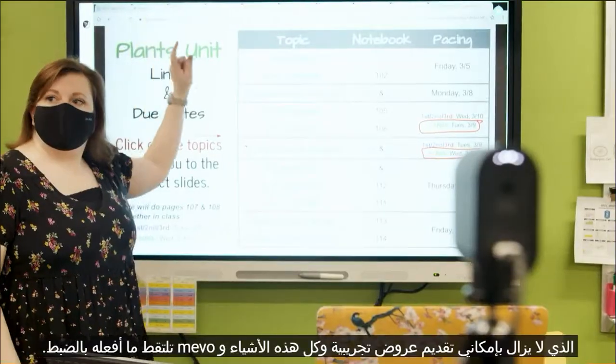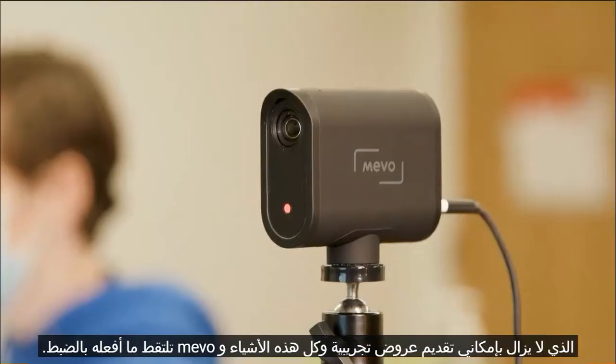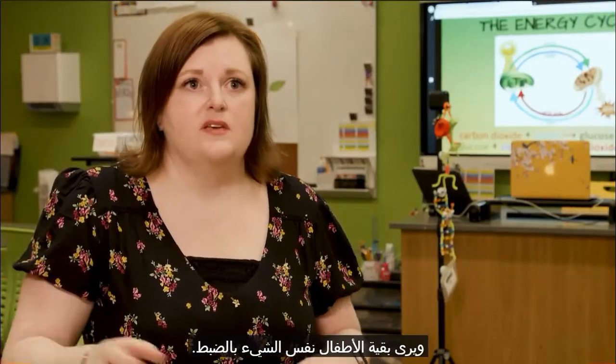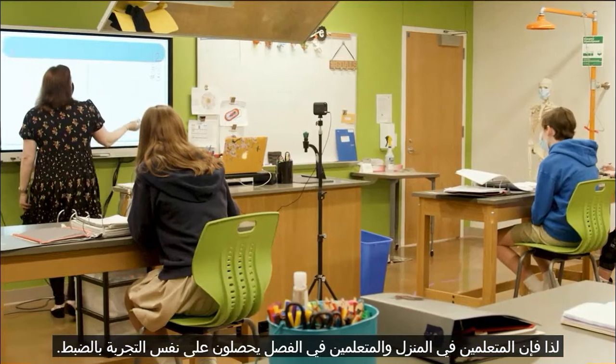I can still do demos and all of that, and the Mevo captures exactly what I'm doing. The rest of the kids are seeing the exact same thing, so the at-home learners and the in-class learners are getting the exact same experience.